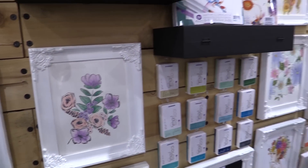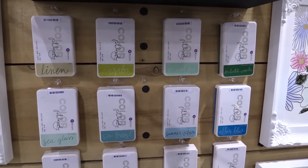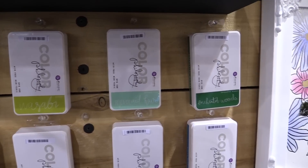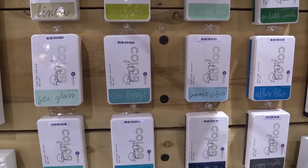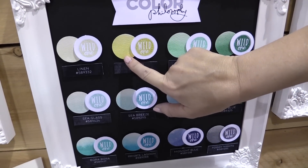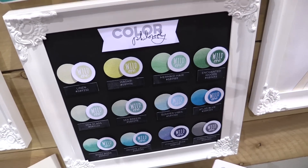The second set is the Blue and Green Collection. We go from linen to wasabi, mermaid hair — I love the names on these, they're really fun — foggy nights, sea glass, lots of pretty colors. Lots of cool tones. Our chart shows how it looks stamped and then how it looks on watercolor paper, so on each one you can see the variety that you can use.